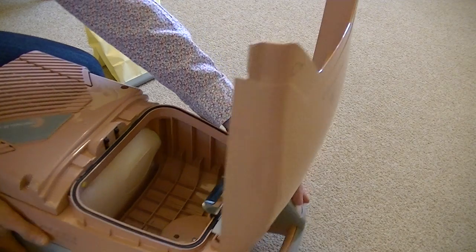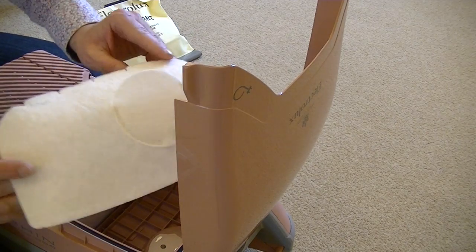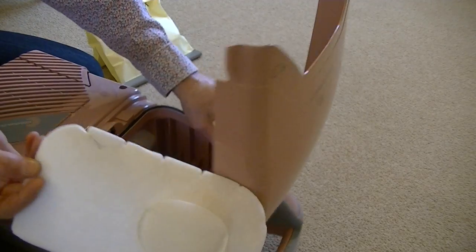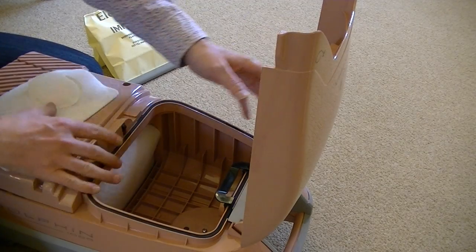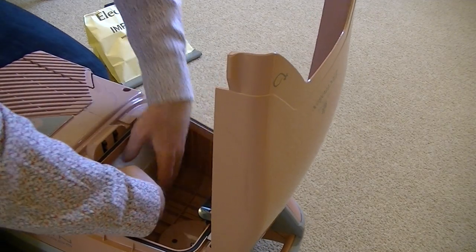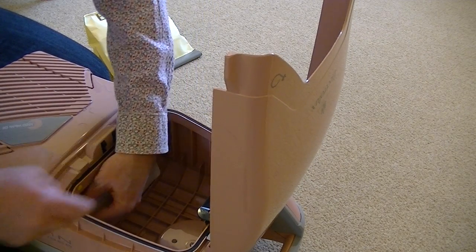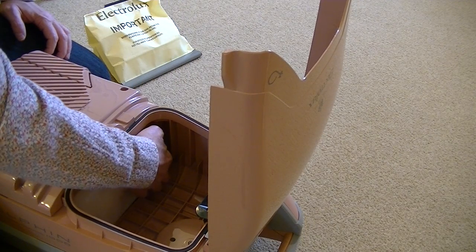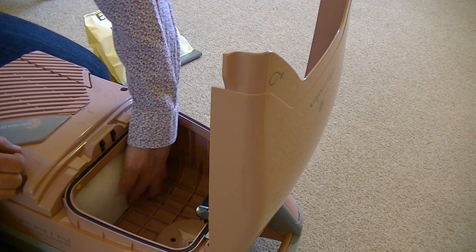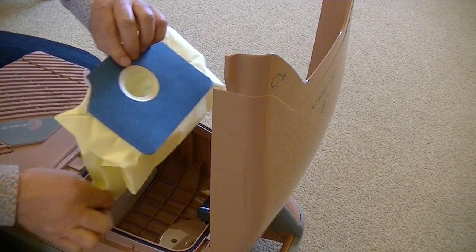Behind the paper bag are two filters. The top filter has a little pocket in it which incorporates an Electrolux air freshener — it did come with the air freshener but I'm not going to use it. Behind this filter there's another plain filter and they just sort of fit on. Again, not washable — you need to replace these every so often. Not sure if you can still buy replacements; I'd have to check online.